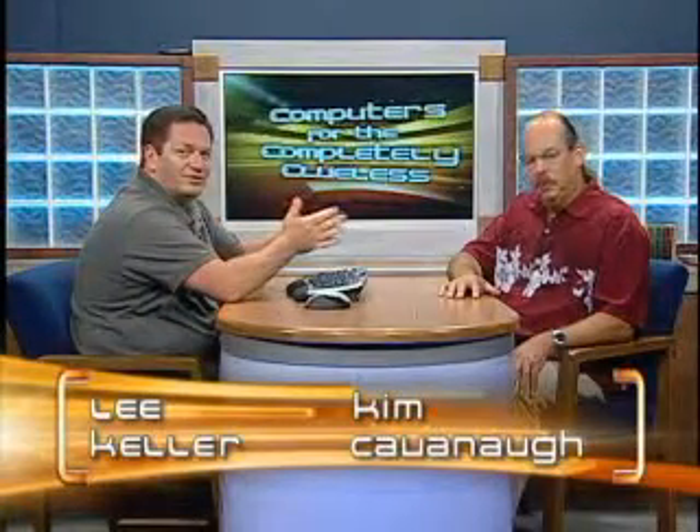Hey, I'm Lee Keller. I'm Kim Cavanaugh. And we're right back at Computers for the Completely Clueless. We're going to finish up talking about a real basic word processor called WordPad. It's a good way to get your feet wet and get a good basic understanding of how to do word processing.